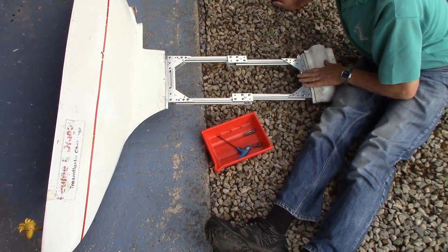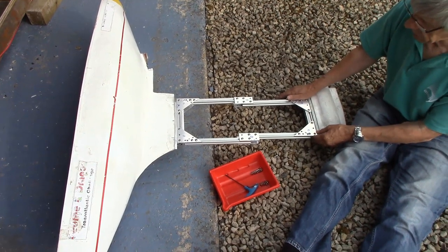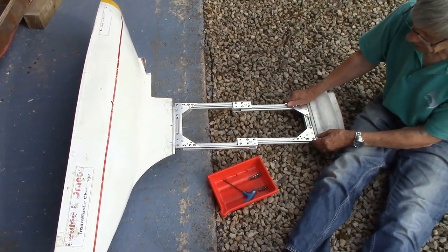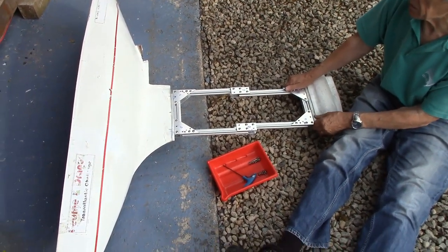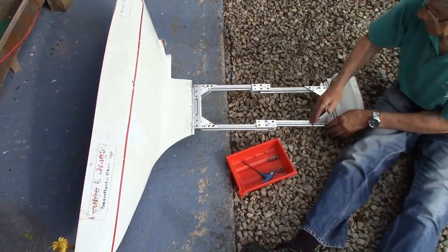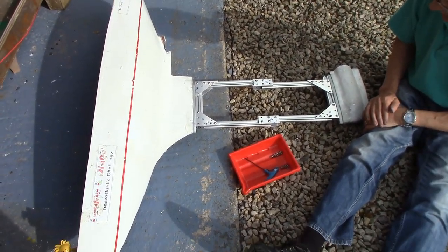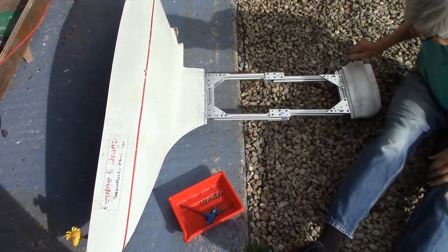The whole thing will be covered in some 1,200-gauge plastic sheet, just for hydrodynamic purposes — just to give it a smooth finish, we hope, up to a point. We've got some jagged edges on there at the moment. So that's the general concept.